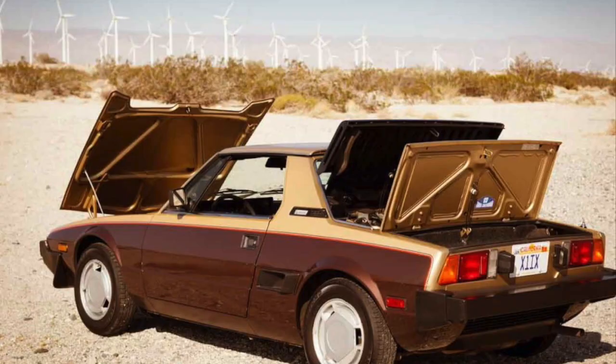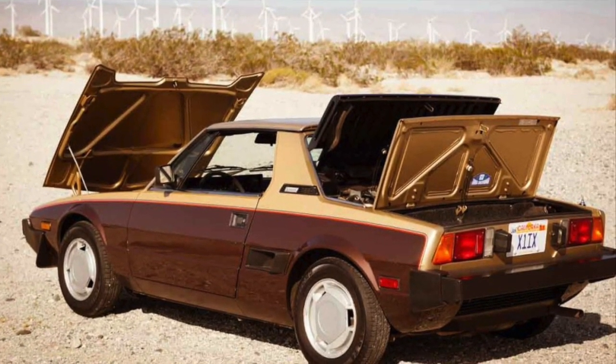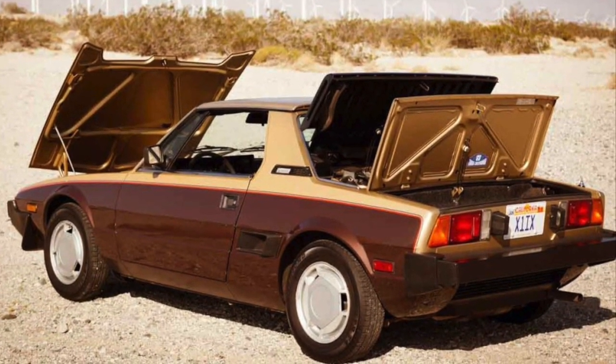Basically it's going to be an Ecotech swap of an LSJ and later an LNF engine into a Fiat X19. For those not familiar with the Fiat X19 platform, it's a small Italian sports car from the 70s and 80s. The easiest comparison would be a Mazda Miata, but the main difference is that it's mid-engine instead of front-engine. It's a super light car — the original cars came out with about 75 to 85 horsepower and weighed about 2,000 pounds.